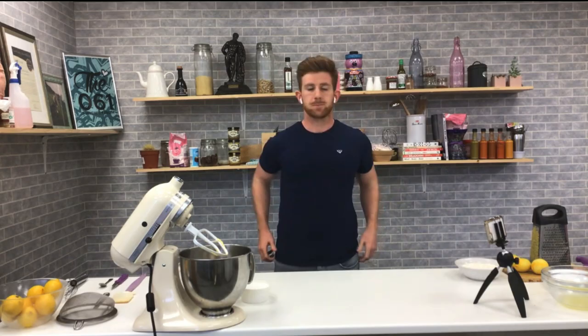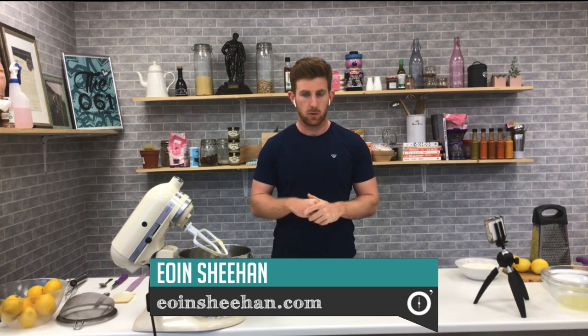Welcome back to the Six O'Clock Show. Owen Sheehan is on kitchen duty tonight. Owen, what are you making for us? Some lovely Limerick — hey guys, so tonight we are doing a lemon drizzle cake. It's this really kind of simple, summery, zingy lemon sponge cake. It's really, really simple, but it's kind of like a fan favourite — everyone seems to like it.